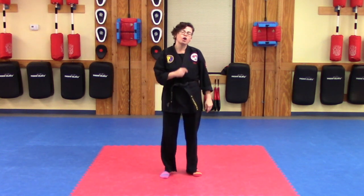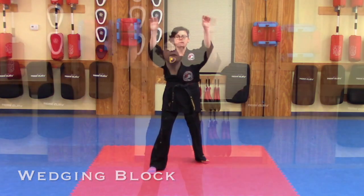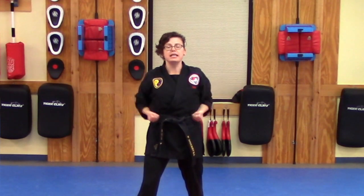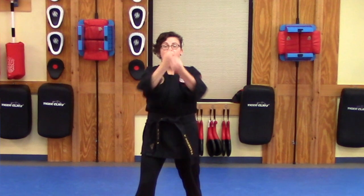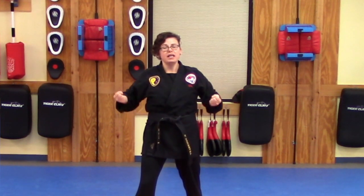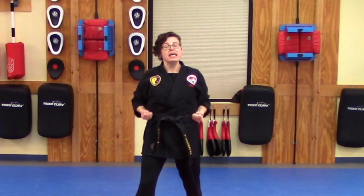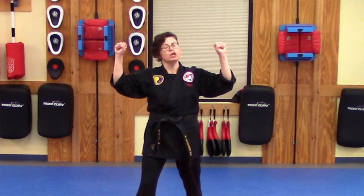We're going to go ahead and look at our wedging block in the warm-up. Left side forward, nice tight fist into the side. We're going to come in, up, out — and repeat. Four counts: in, up, out each time.